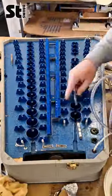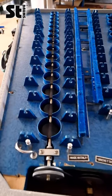Then we cleaned and vacuumed the blue surface as well as the submarine tubes. Let's do a little slow-mo shot of the tremolo.